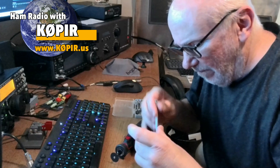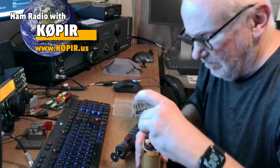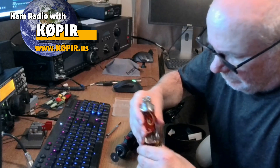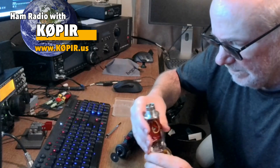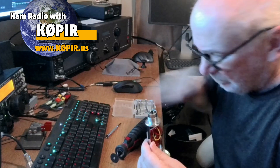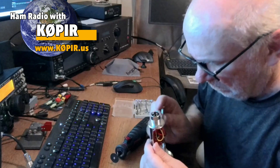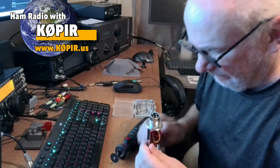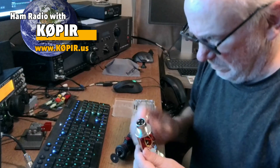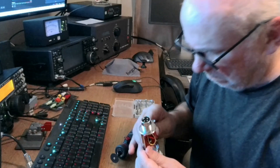I really enjoy the Elecraft K3S — I've got some videos on it and I've been on the Breakfast Club with it. On Thursday and Saturday I get on the Breakfast Club net and serve as net control for one hour each of those days. You'll see me operating either the Elecraft or the Icom 7610, and I stream that live so you can listen and hear what it sounds like.